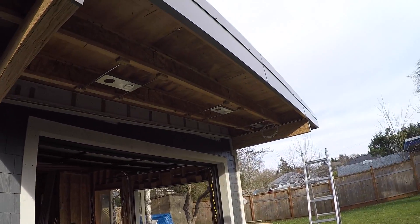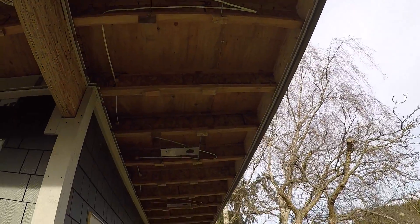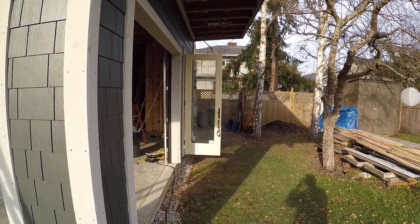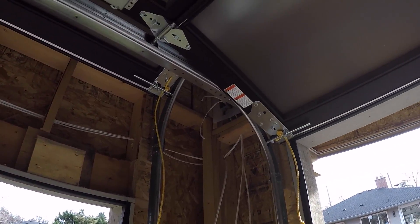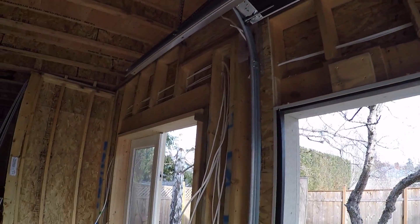As you can see, there are some pot lights up there — well, not the pot lights yet, but the holders for them. There are going to be three up front and then four down the side. The door is in and we're just working on some rough-in electrical here for lights, outlets, and whatnot.